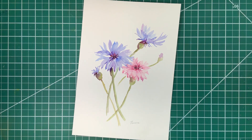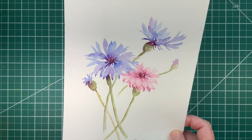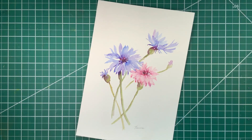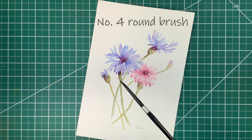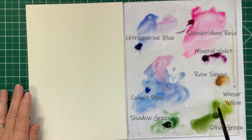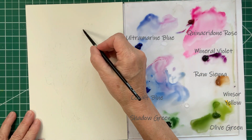Today we're going to paint some cornflowers, also known as bachelor's buttons. They're usually blue but sometimes also pink or purplish. We're going to use a number four round brush and some blues, pinks, and greens — the full list is in the notes below.